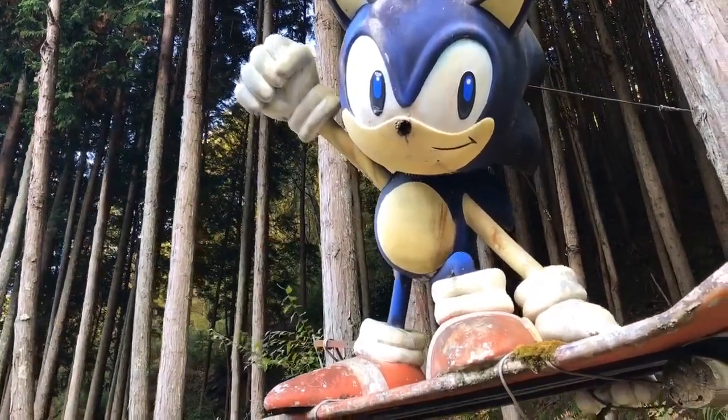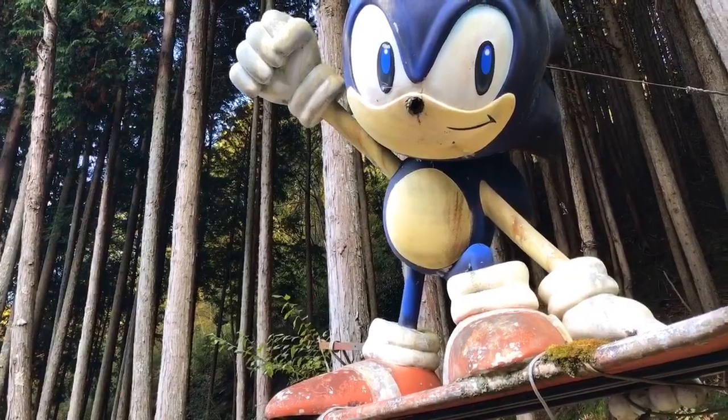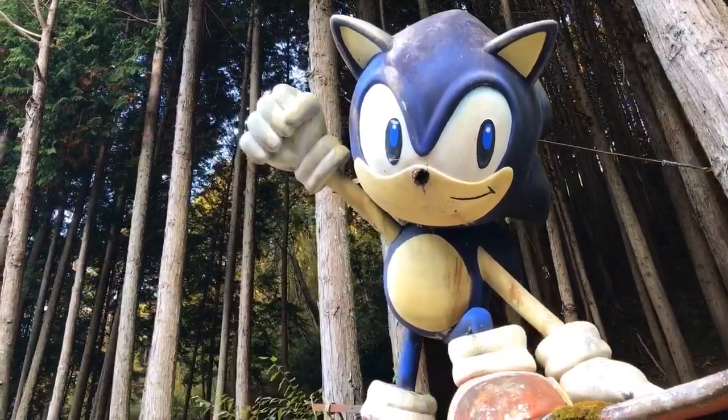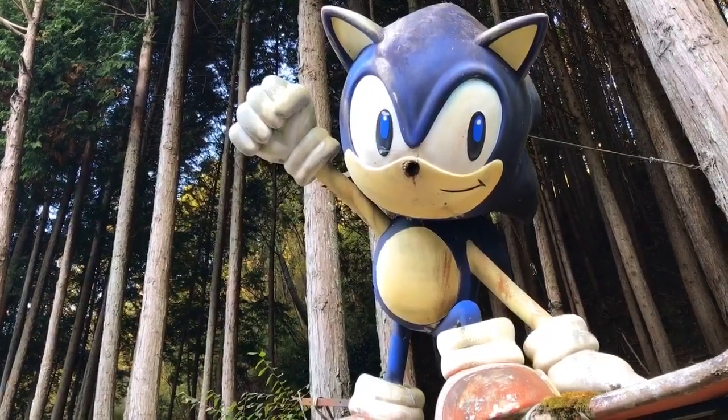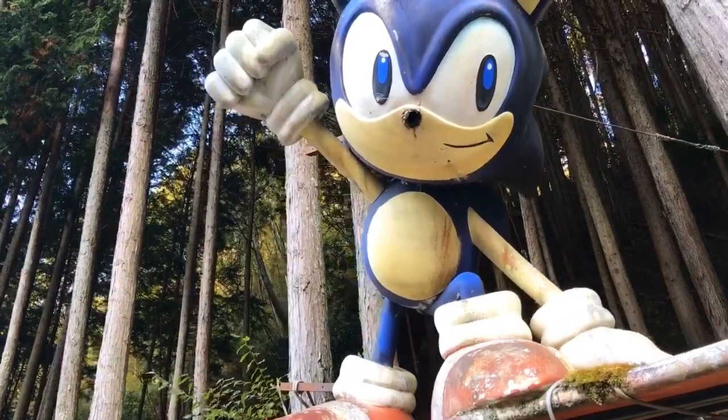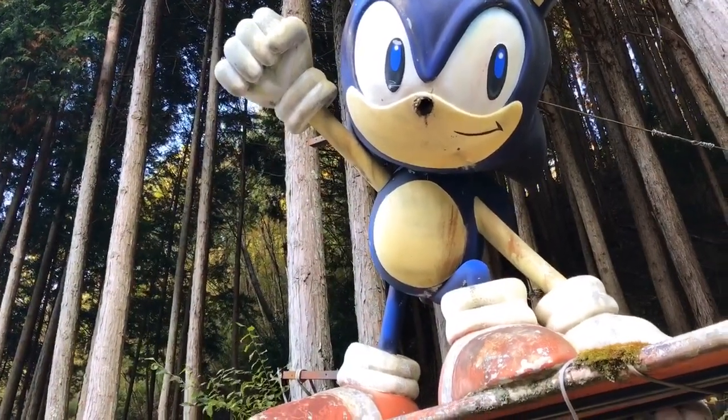One thing I didn't notice in the videos — you can see that its nose is broken off, but I don't know if you guys noticed in the videos, but it's a hole. It's not just broken off; there's a hole that goes inside Sonic.